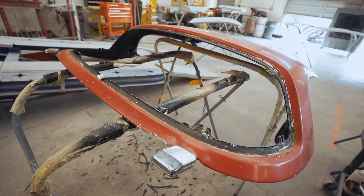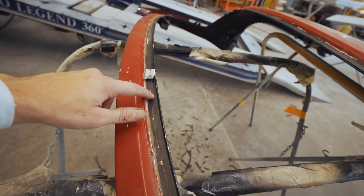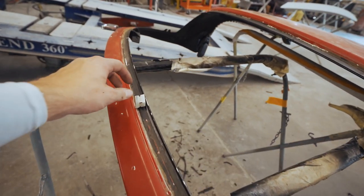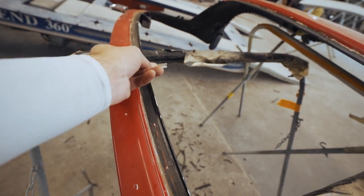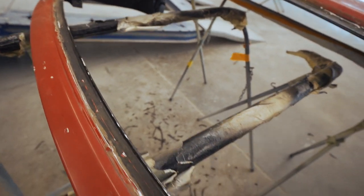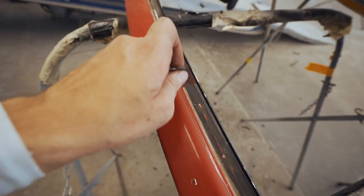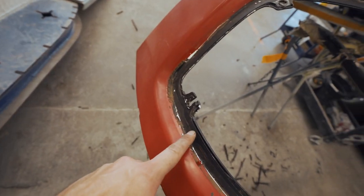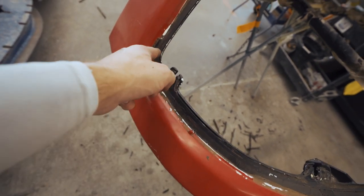When you finally take the windshield out, you're going to have to clean up the leftover urethane on the trim. Take a razor blade, bend it into shape, and go across the whole surface to make it flat. Don't take it all off, but definitely make a flat surface all around for the new urethane to adhere to. Take your time with the corners because there's usually a lot of buildup around the edges.